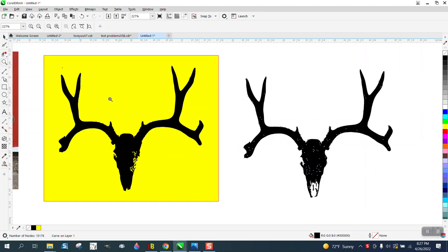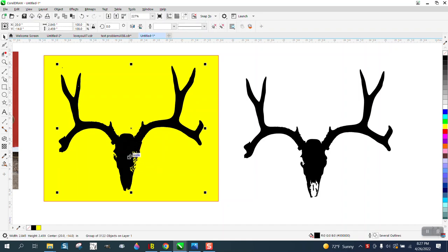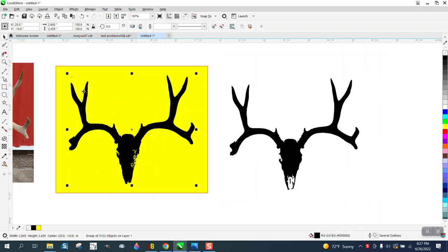Hi, it's me again with CorelDraw Tips and Tricks. One more video hopefully on cleaning up this antler. My first one really came out a lot better, but I went with too much detail. So what we're gonna do is we're gonna select all this — you'll notice our weld tools don't come up.